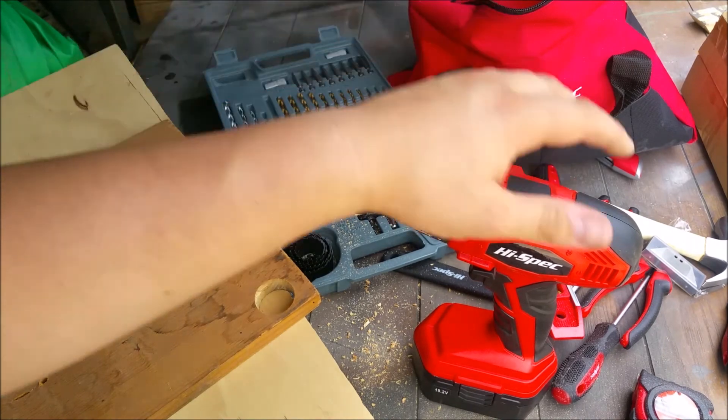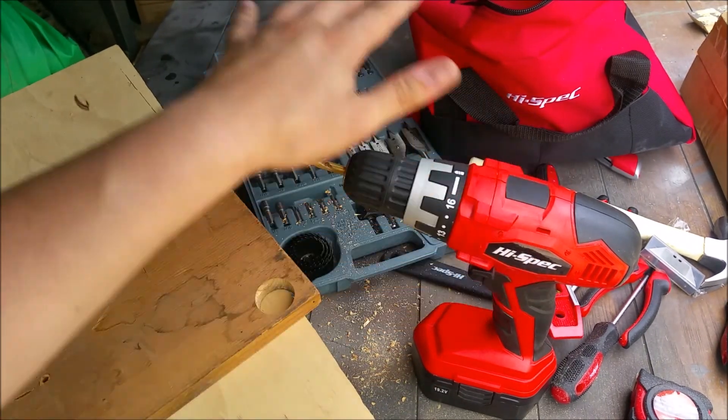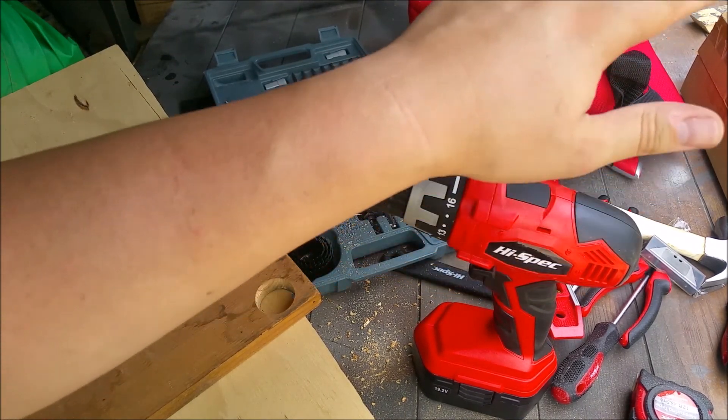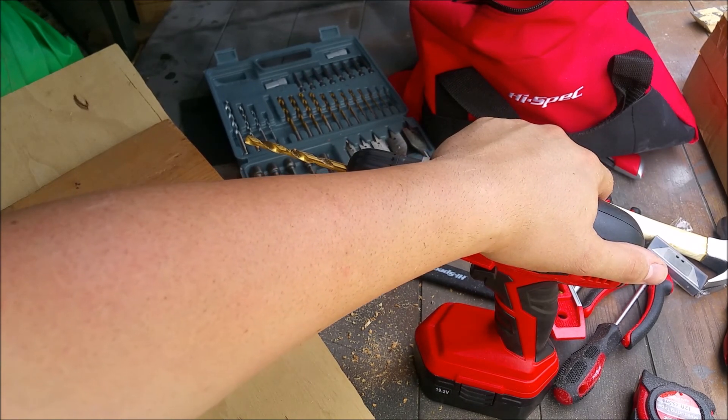This drill bit set, if you were to pick it up from somewhere like Harbor Freight, would be about 20 bucks. So when you factor that in, you really get a lot of bang for your buck. I give this thing a solid five stars — pick it up, you're going to be happy with it.